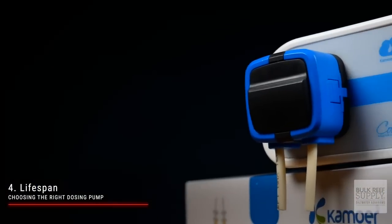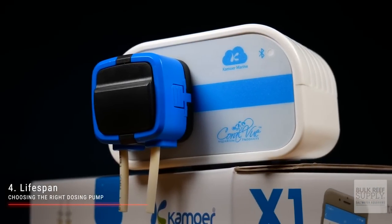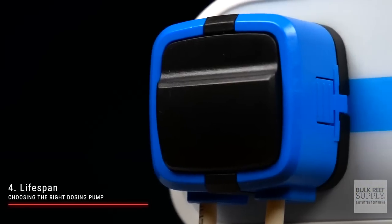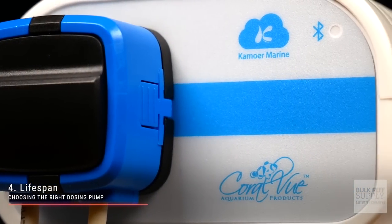The fourth consideration is the lifespan of the pump itself. Some less expensive dosing pumps, such as the Kamoer X1, have a continuous running life of around 2,000 hours. If you're only dosing 10 milliliters of liquid a day, that Kamoer tank will run for around 30 years. But if you need to dose 100 milliliters a day, it goes from 30 years down to three years.